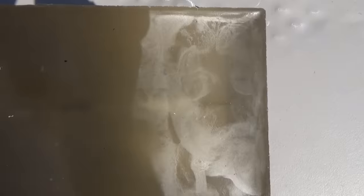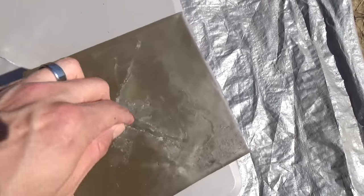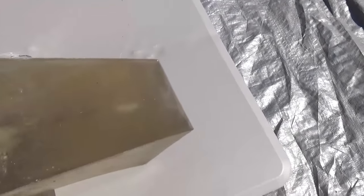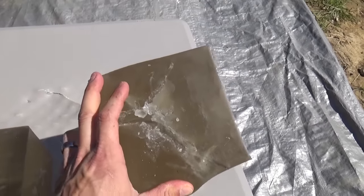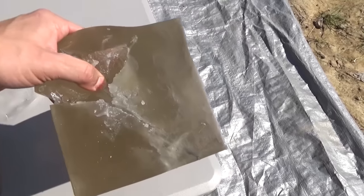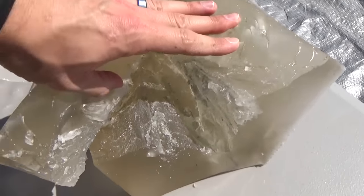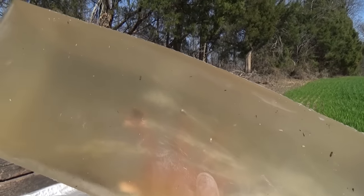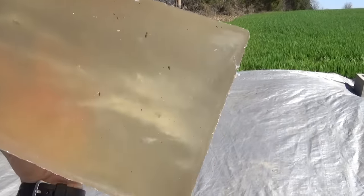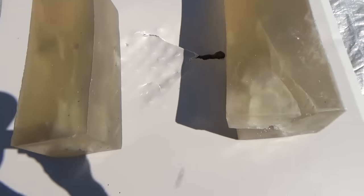It just transferred all of its energy, which you saw because that block got kicked like a football. The bullet entered here, traveled just a little bit, then opened up — and when it opened up, it did some damage. Normally it's just a little hole in the front and a little hole in the back. Not this time. Look at this damage — this block is nearly ripped in half. You can see the bullet continued on, but it had broken up so much that it didn't have enough to make it all the way through. That bullet just shredded inside that gel.